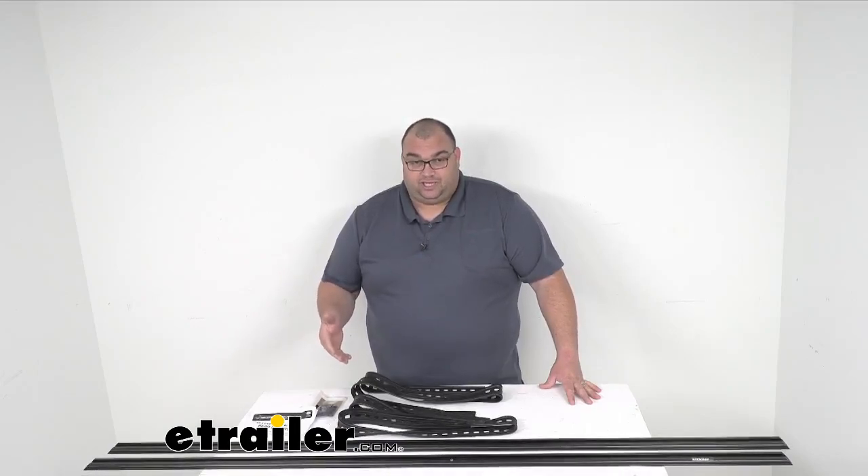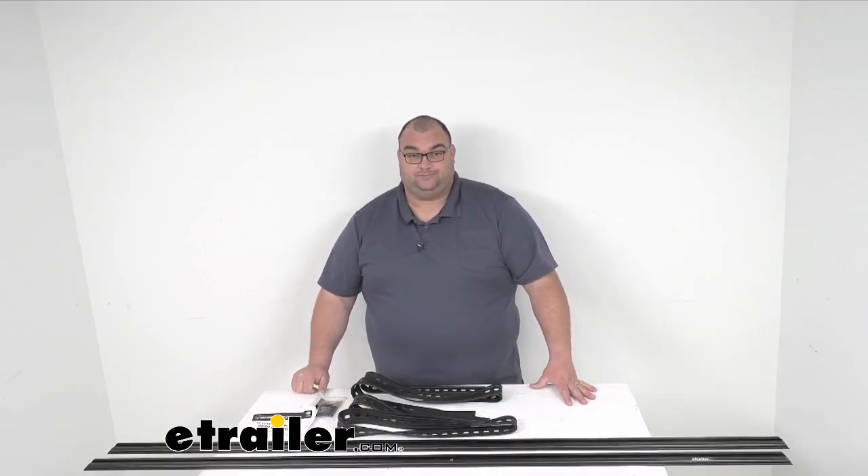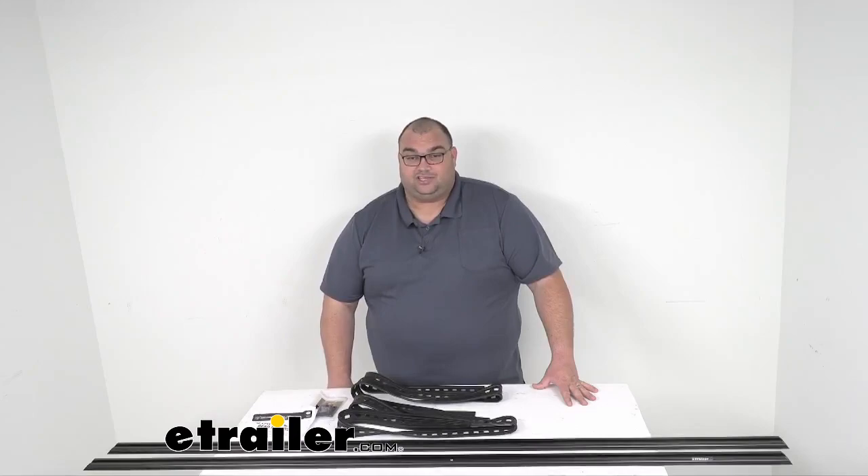These also allow you to easily move your feet and crossbars to different positions depending on your different size loads. Well, that's going to do it today for our look at the universal track by Front Runner. This is Steve — have a great day, I'll see you soon.